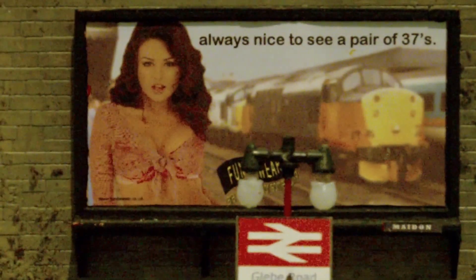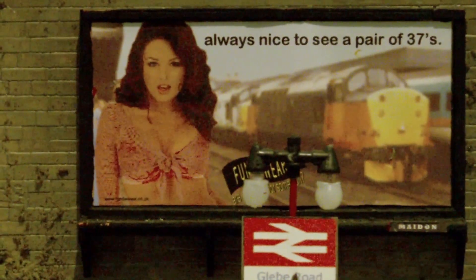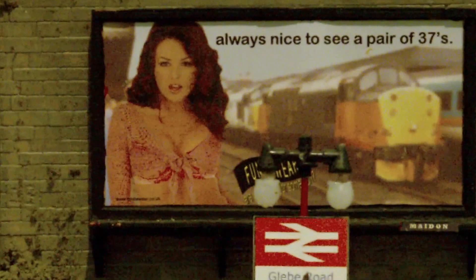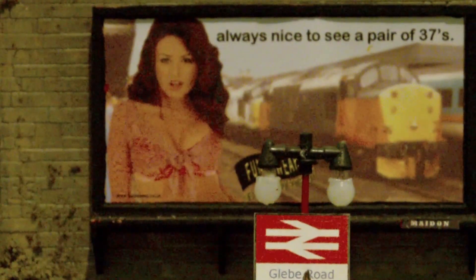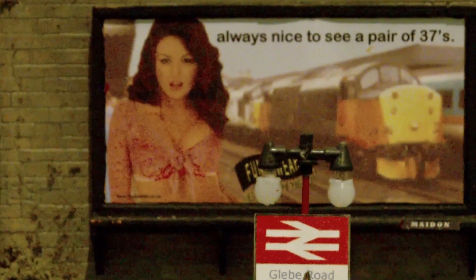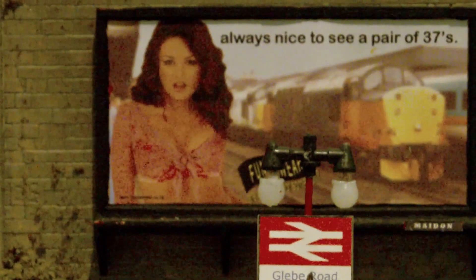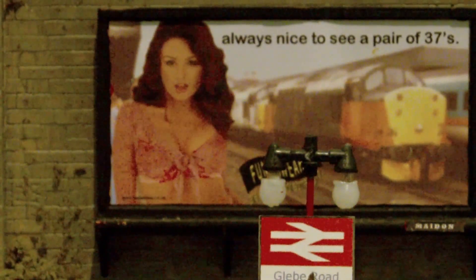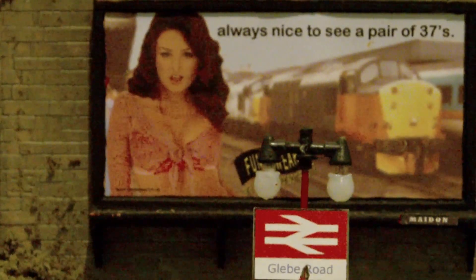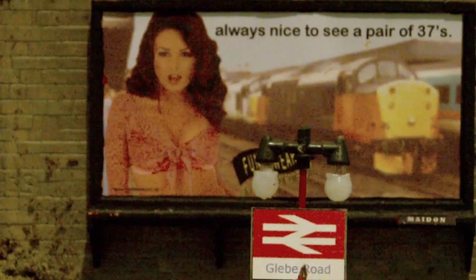Hi there viewers, this is Glebreau Junction. This is just a quick update on the progress I've made on this first section of my new layout. This is going to be a quick video because not a lot has been done since the last video, although most of this section has now been completed apart from minor detailing. I'll just run you through some of the stuff I've done and how I did it.